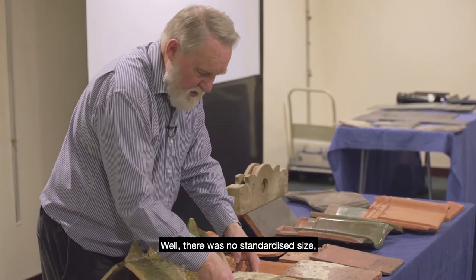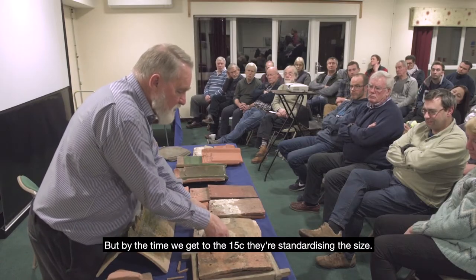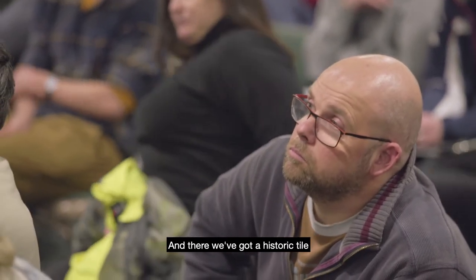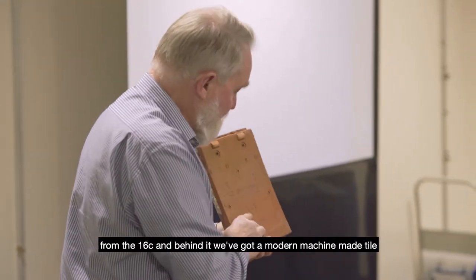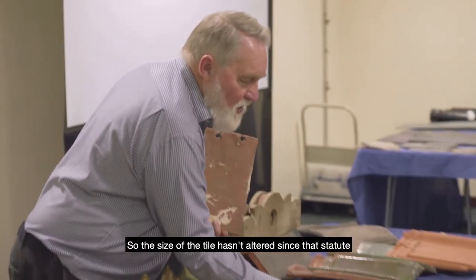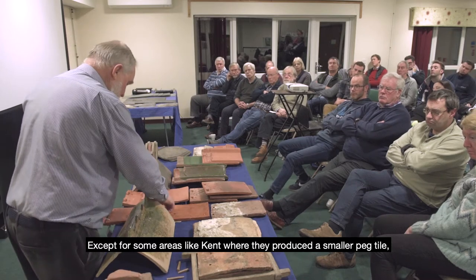There was no standardised size — these were on the same roof from the same period historically, and you can see there's even a difference between them. But by the 15th century they were standardising the size. Here we've got a historic tile from the 16th century, and behind it a modern machine-made tile to the equivalent metric size — they're virtually the same size. The size hasn't altered since the statute which fixed tile dimensions.